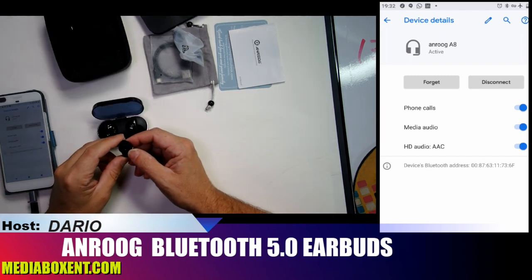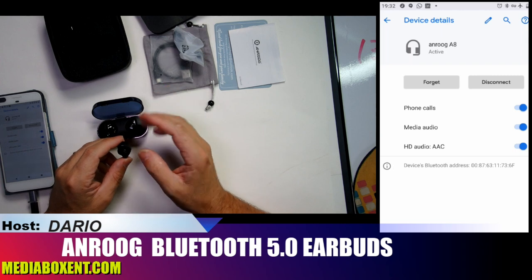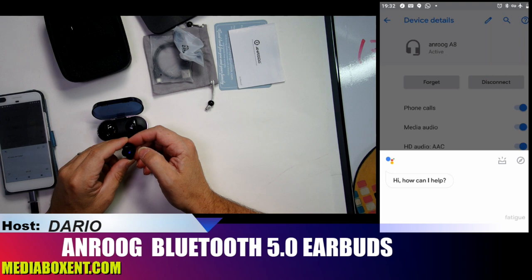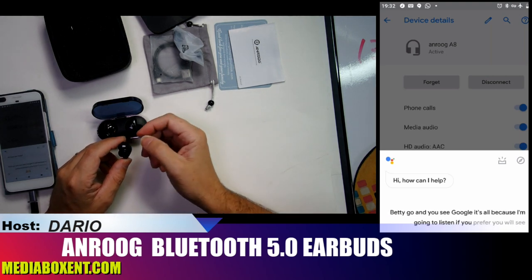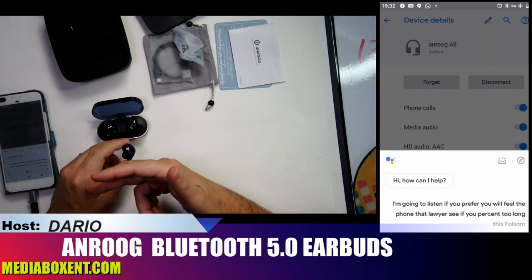To activate Google Assistant, hold the button for two seconds — not three, because three seconds will shut it off. So hold for about one, two, then let go. You'll hear a tone. Be careful not to hold too long or the whole thing will turn off.